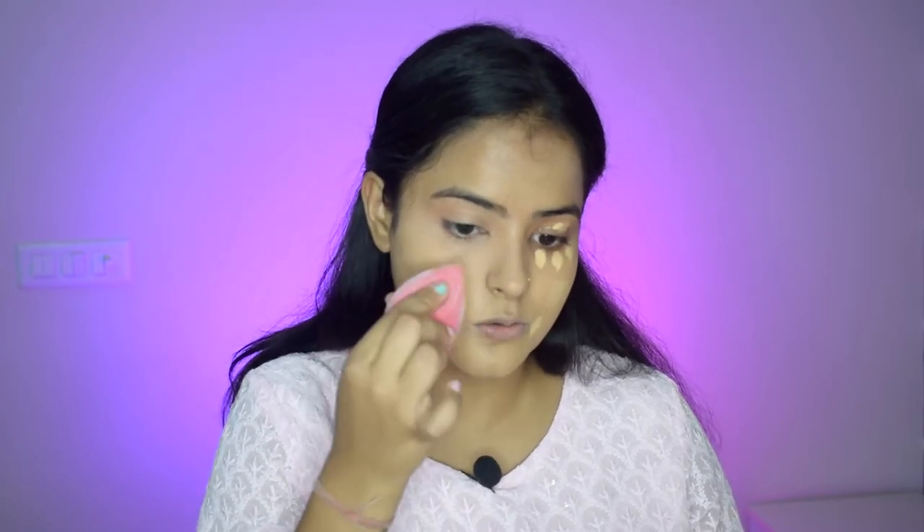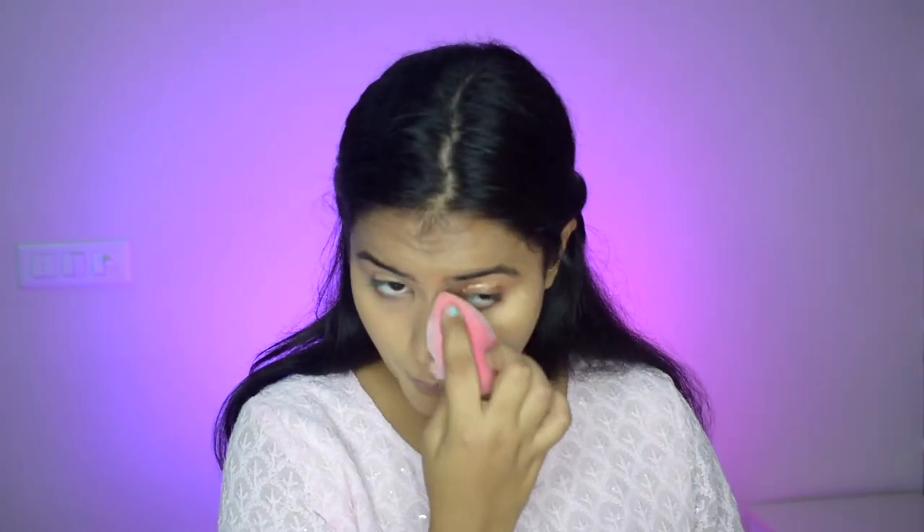Now I am using this foundation as a concealer — I am using the back of my hand and then my fingers. You can see it has a creamy consistency, it is very thick, so it works very well as a concealer. It is super high coverage and it is light for my skin, so I prefer it as a concealer. It helps to brighten and conceal. You can see how beautifully it has concealed my under eyes. Now I will blend it with a sponge.